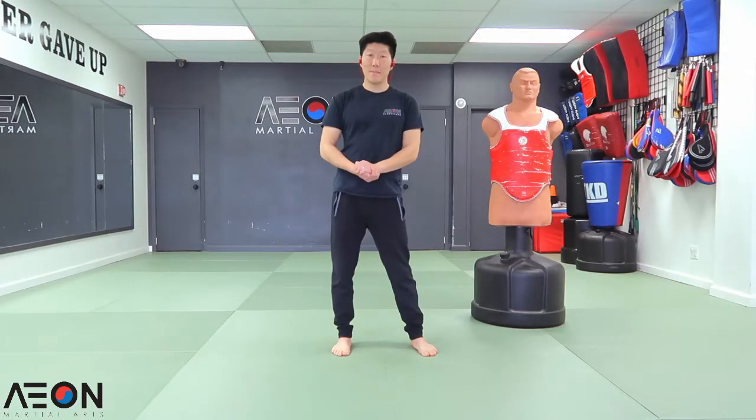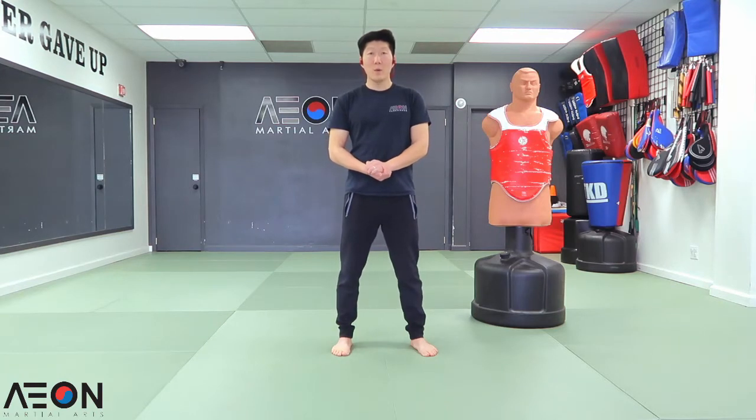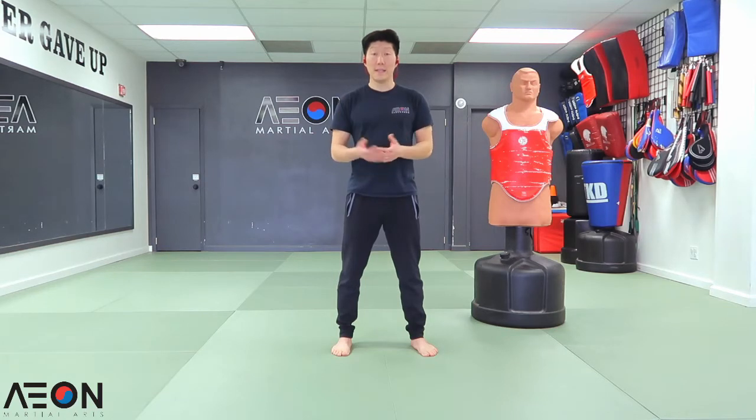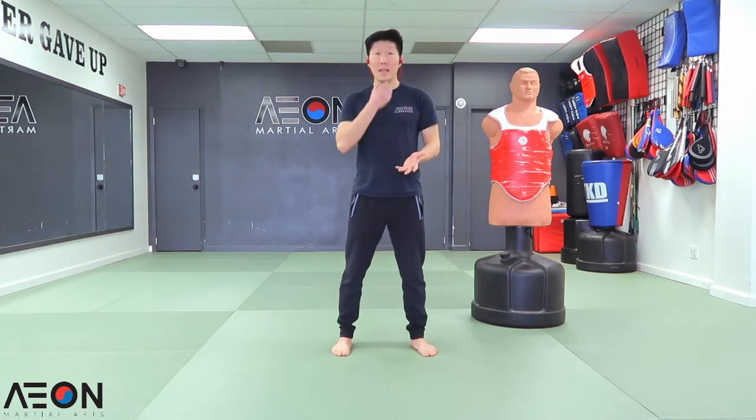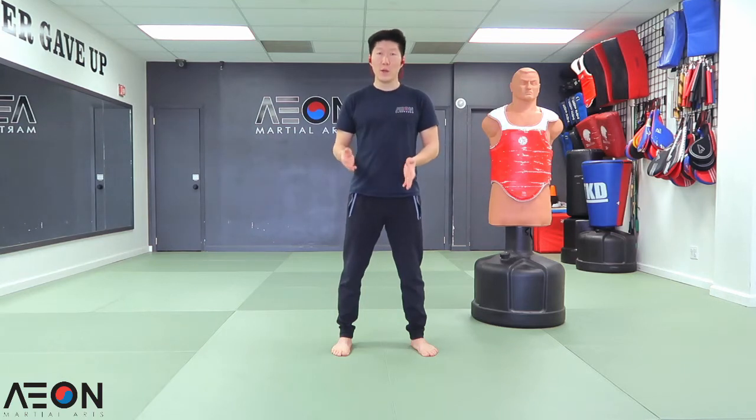What are double tap techniques? When Taekwondo was introduced with the electronic chest gear and headgear such as the Dado system and KPMP system, a lot of the Taekwondo fighting style has changed. A lot of athletes now have been using this thing called a double tap or triple tap. This is where you hold your leg, hold your kick, and you can attack two or three times before you put it down. Today I'm going to be going over double taps using your side kick and roundhouse kicks.